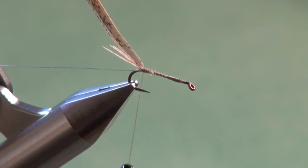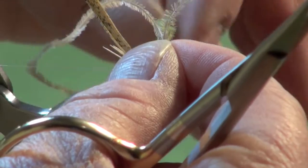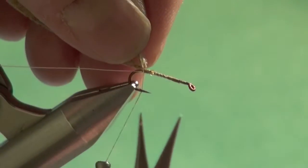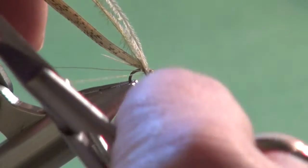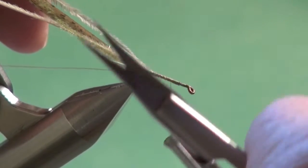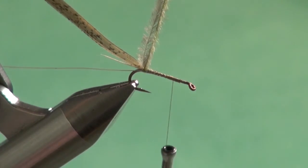Now we're going to tie in our body material. The body material for this fly is two sections of tan ostrich hurl and one strand of olive. You can certainly tie an all-olive or an all-tan, but I find the mixture of the two colors is my favorite and has been my most consistent producer. Often the nymphs are kind of a tannish coloration with a little olive hue to them, and mixing the two strands with the one olive is a great way to imitate them.